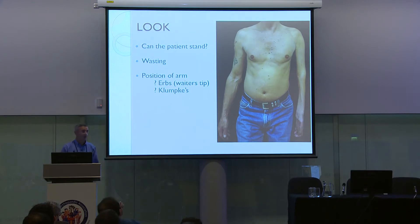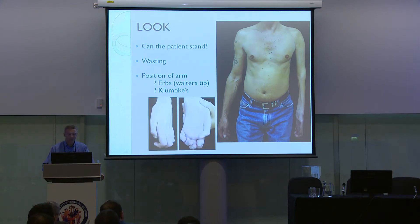Look at the position of the arm, because there are some well-known typical injuries. For example, Erb's palsy, where the shoulder is adducted, there's internal rotation of the shoulder, extension of the elbow, and a flexed wrist — typical of a C5/C6 nerve root injury, the 'waiter's tip' position. Wasting of the T1 myotome gives the appearance of the simian hand, and you can also see intrinsic minus with clawing of all the fingers.